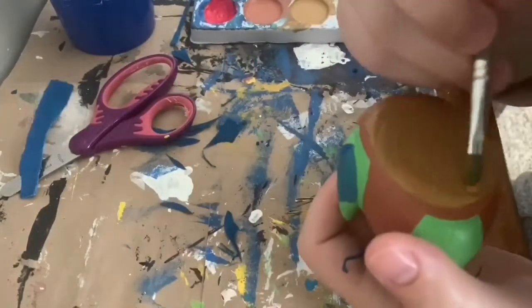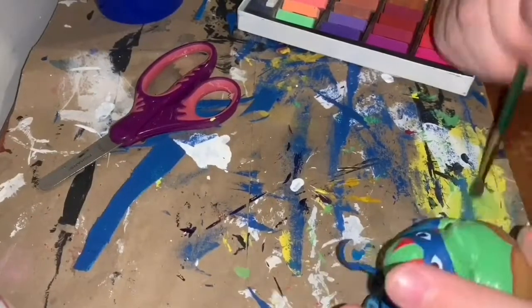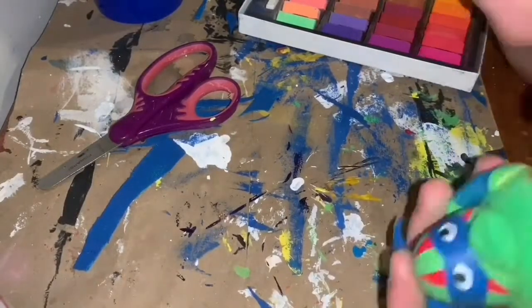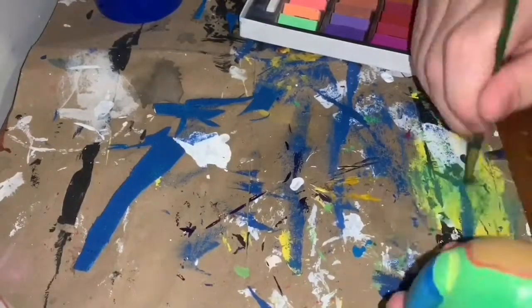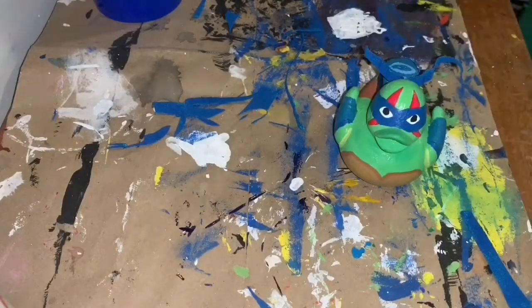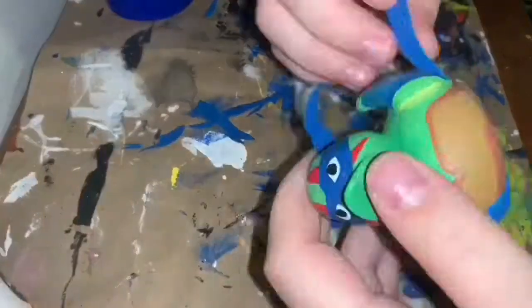Sorry if my voiceovers sound a little all over the place - I'm not really used to doing them and not really sure what to say. Right now I'm working on it with chalk pastels so I can do a bit of shading. I'll typically do shading or blush depending on what duck I'm painting - I put them on their beaks. Right now I am cutting up the belt out of the rest of the fabric that I painted so I can get his belt on, because I didn't want to just paint it; I wanted to add some more definition to the ducks.